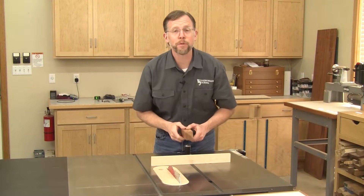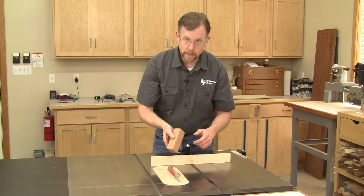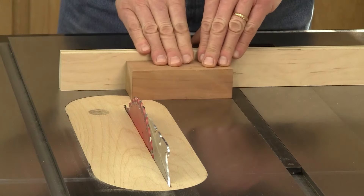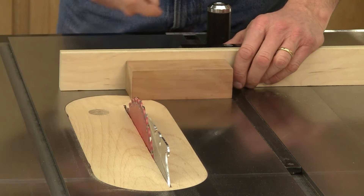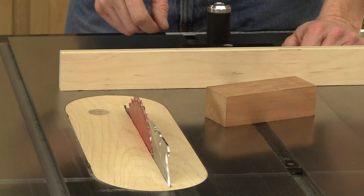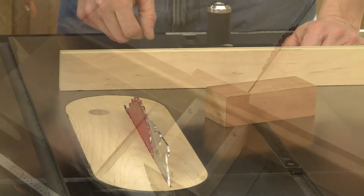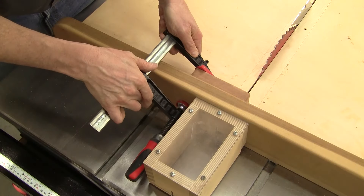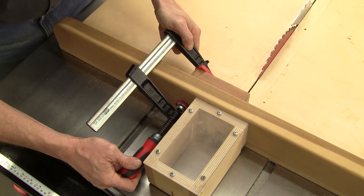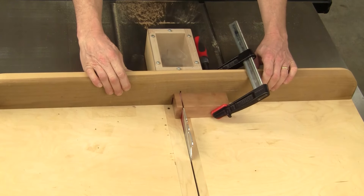The second reason for cross cut sleds has to do with safety. How do you cross cut a little work piece like this with a miter gauge? There's just no good way to hold this without getting your fingers too close to the blade. And while a scrap fence gives you a place to clamp it, a cross cut sled is the better option. The sled's base does all the sliding during the cut so the work piece remains stationary, and its back fence provides a clamping surface to keep your fingers out of harm's way.